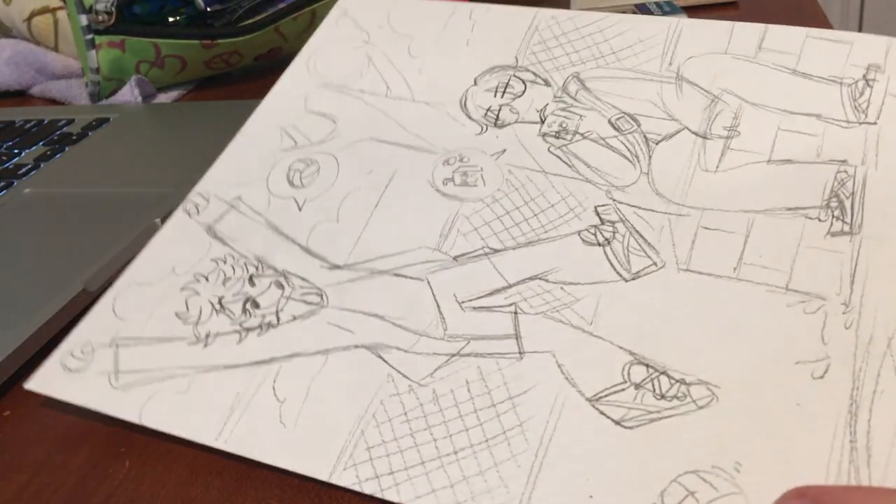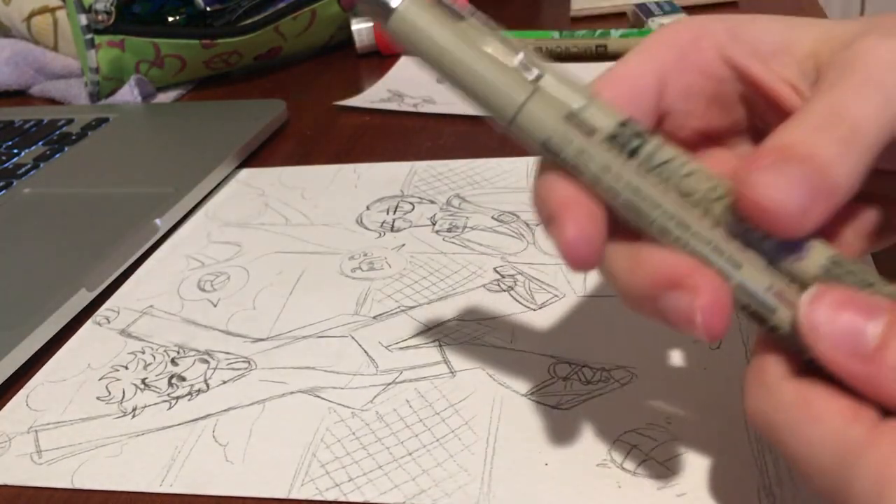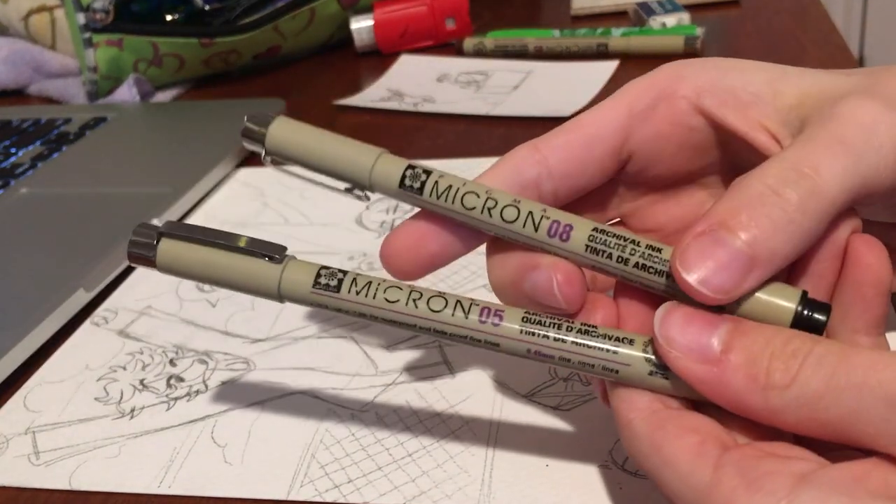Hey guys, Dragon here, and today we're back in the year 2015 because I'm gonna be drawing some Haikyuu fan art. Yay!